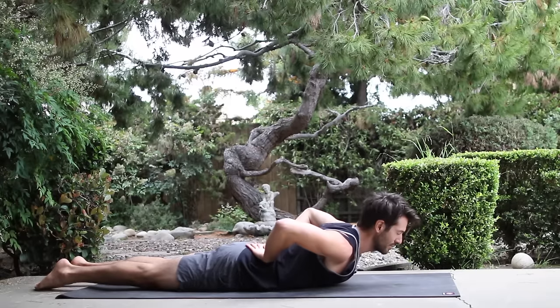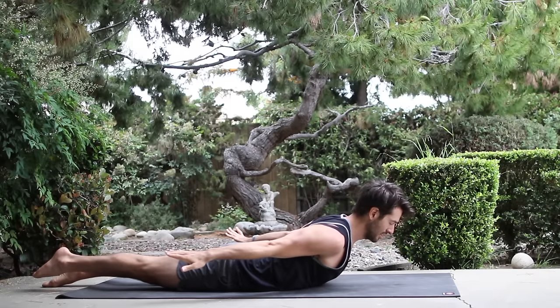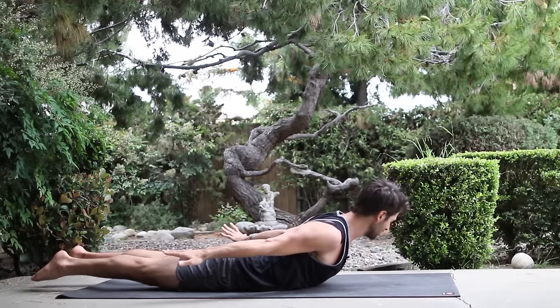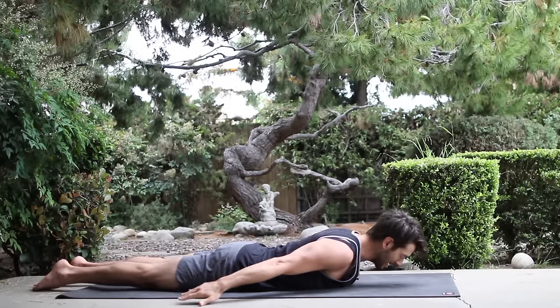Inhale, lift up. Hold. Stretch the arms straight back behind you. Raise one leg an inch and lengthen the sides of the back evenly. Raise the other leg an inch. Turn the blades onto the back. Spread your chest. And lower yourself back down.